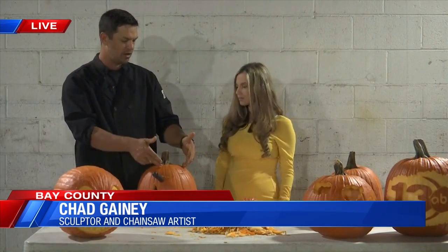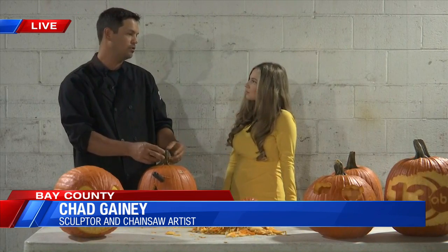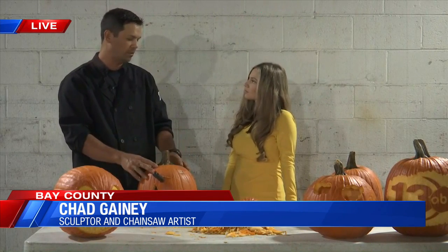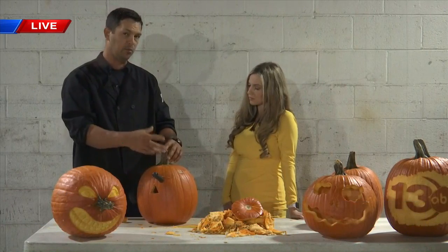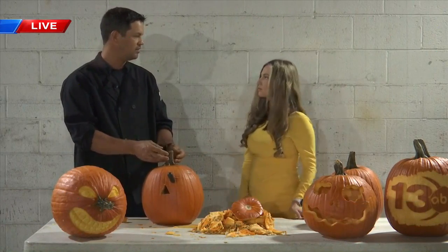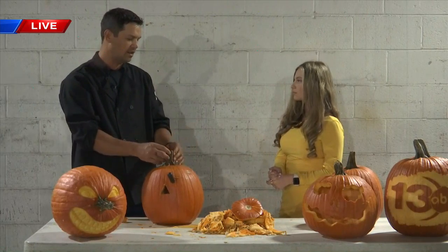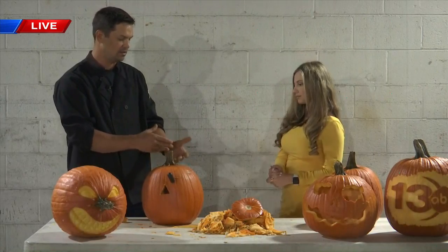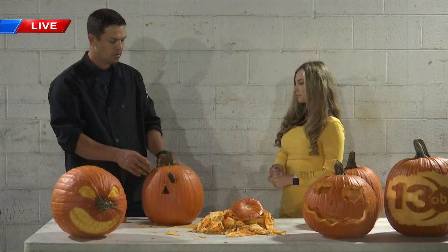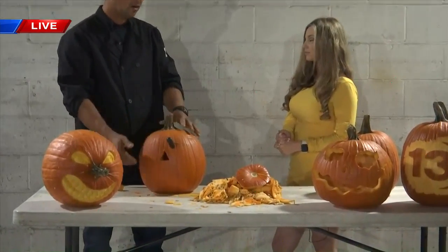Most of the time we go straight in and cut the top out. A lot of times the stem retains nutrition and moisture for the pumpkin. So as long as we can leave that stem attached — and when you're shopping for a pumpkin, if you get one that has a very green stem, it has a lot more nutrients in there and it hasn't used them up yet. So it's still feeding that pumpkin even though it's separated from the plant. So I look for a green stem and then instead of cutting the top out, I'll cut it out from the bottom.